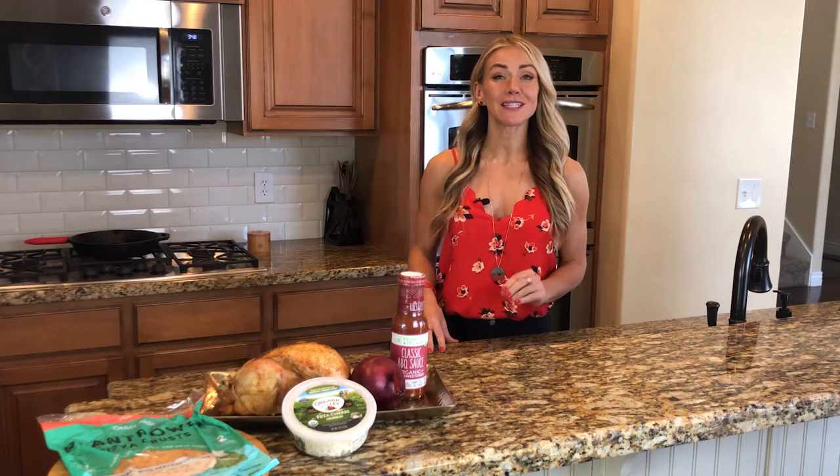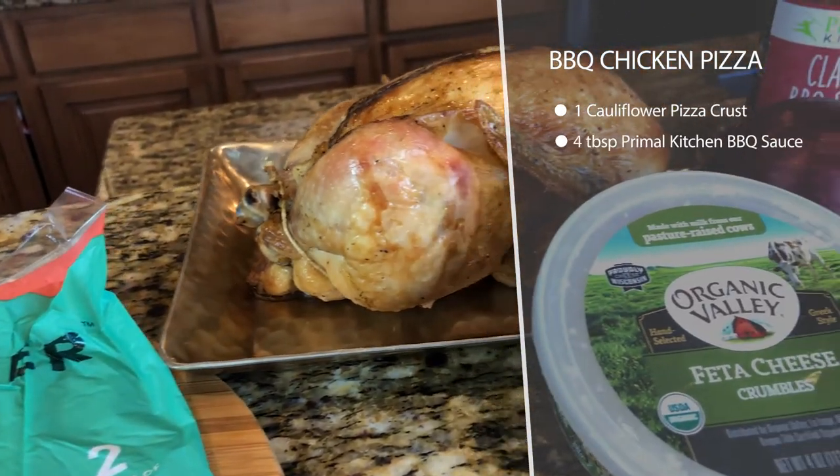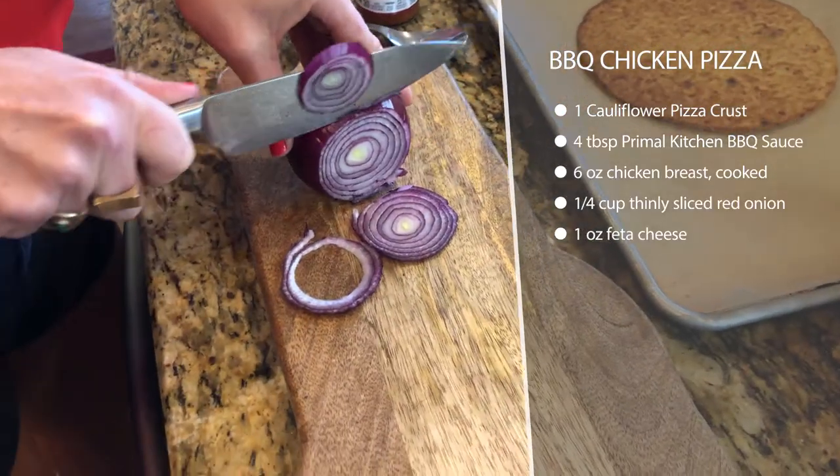Today we're making a low carb pizza that's super fast and super delicious. We're using Outer Aisle Gourmet cauliflower crust for this recipe, or you could make your own cauliflower crust. This just makes it really fast and easy.